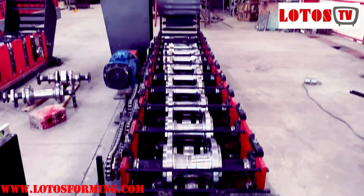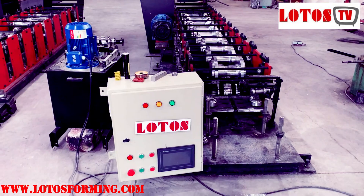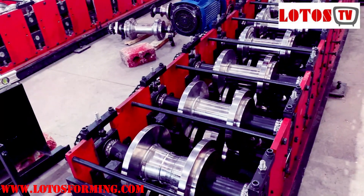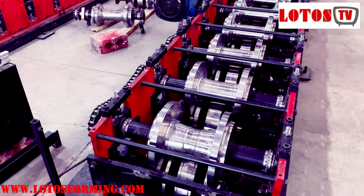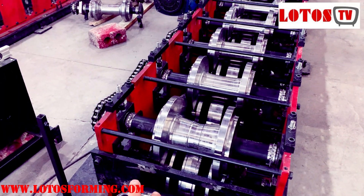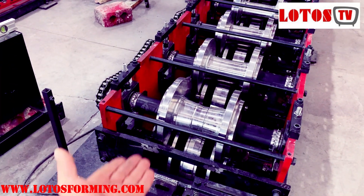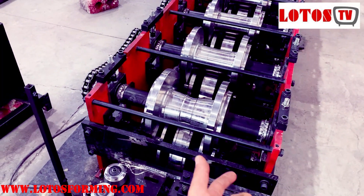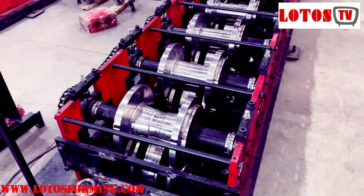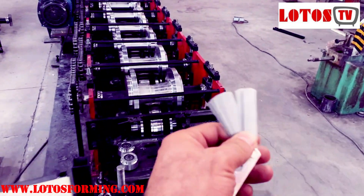Here is our greenhouse gutter forming machine. For twisting, it means the distance between the up roller and down roller for the left side and right side is not correct. You should make sure the liner and the gap between the left and right side of the roller — both up and down — is the same. We use this tool for checking the left and right side.